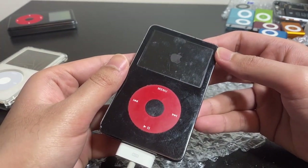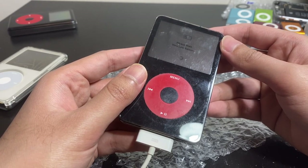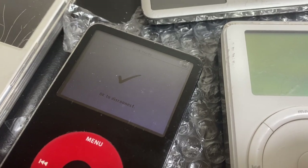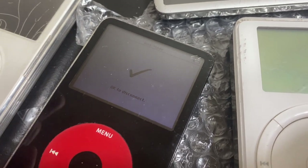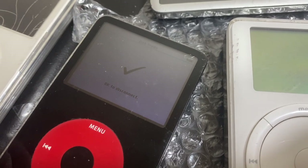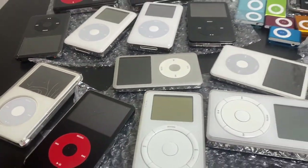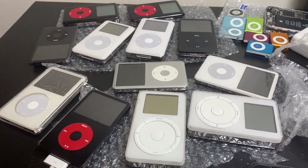I thought the listing said it didn't turn on — we'll see. I want to double-check the serial number with the software. I ended up putting it in disc mode because the iPod wouldn't take a charge and the drive kept spinning up and draining whatever energy it had left. We'll see how long it takes to get some juice and then try powering it on.